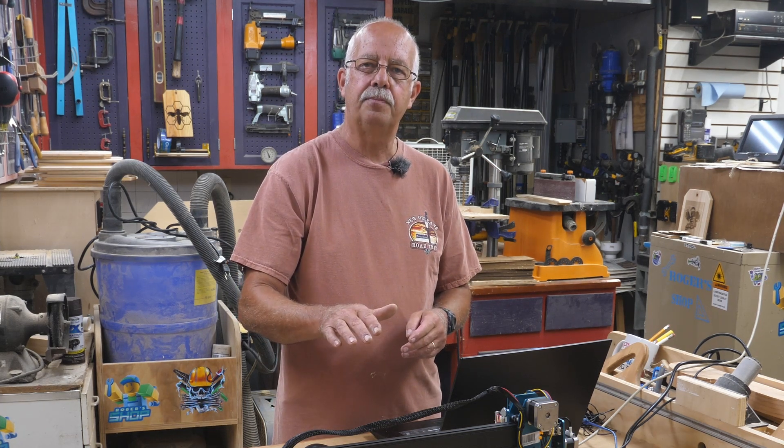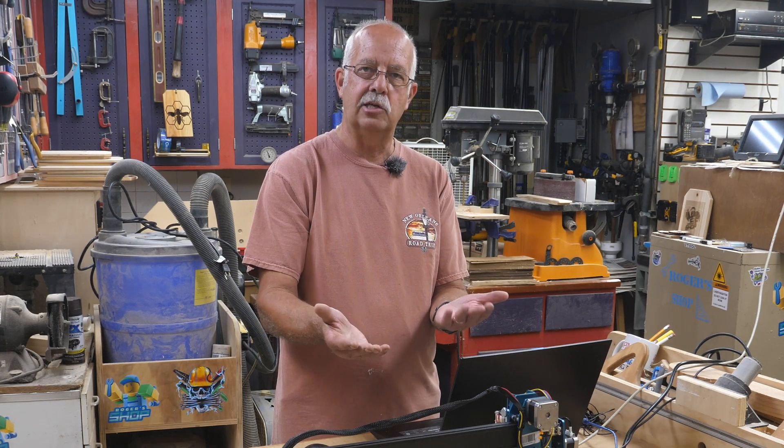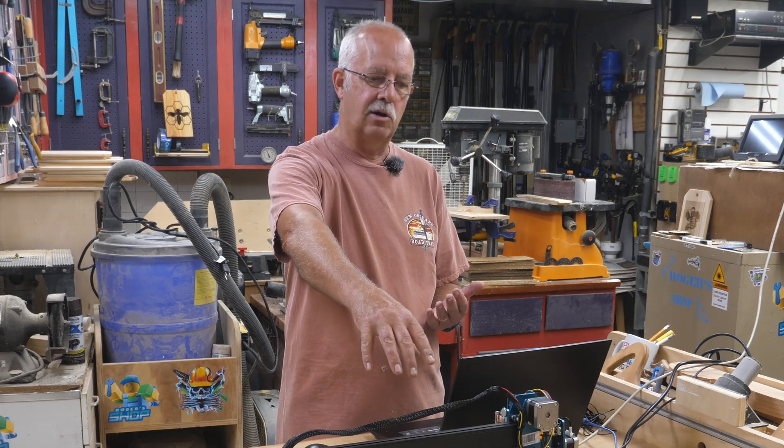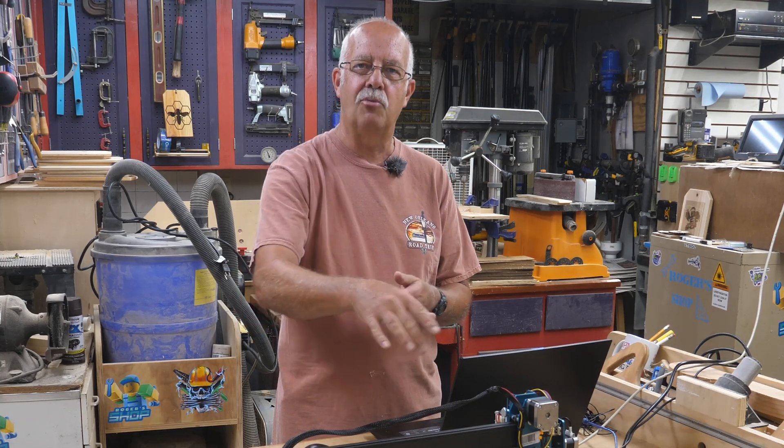Now what I'm going to be doing here is making what I call a spoil board — that's a board that goes underneath the laser. Right now it's just sitting kind of wonky on a piece of plywood because I don't want to catch cardboard on my tabletop on fire if I fire the laser too much, and I did that once.